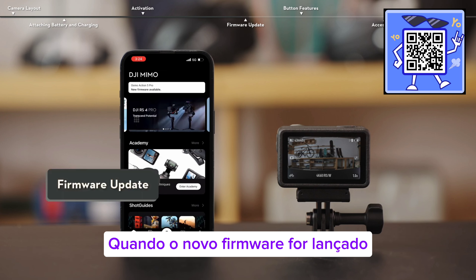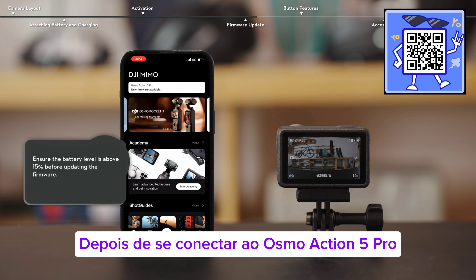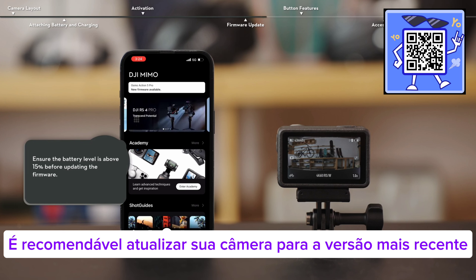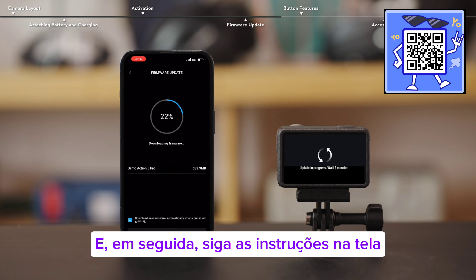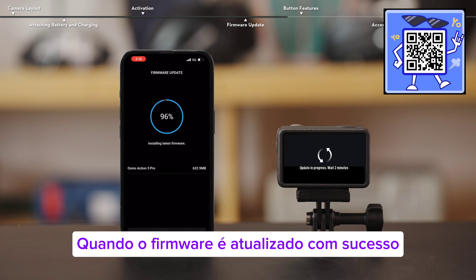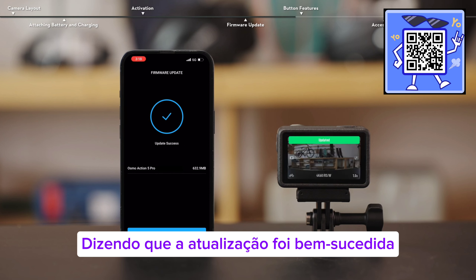When new firmware is released, the app will automatically prompt you with a firmware update notification after connecting to the Osmo Action 5 Pro. To ensure your safety and an optimal experience, it is recommended to update your camera to the latest firmware version immediately. On the home screen of the app, click download and then follow the on-screen instructions to complete the upgrade. When the firmware is successfully updated, the camera will automatically restart and a prompt will appear telling you that the update has been successful.